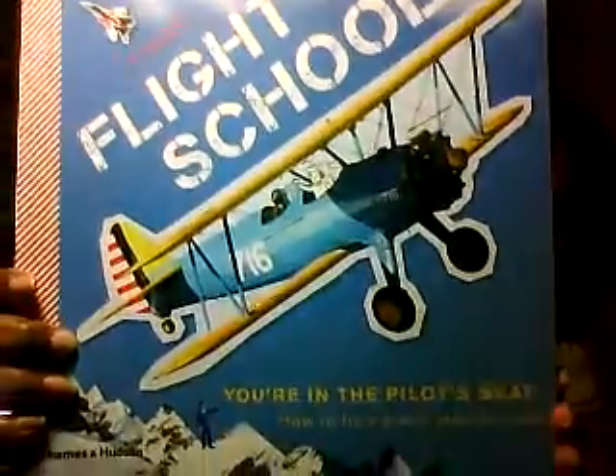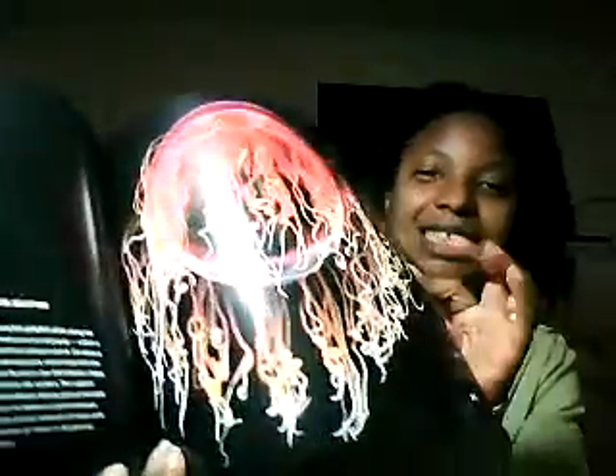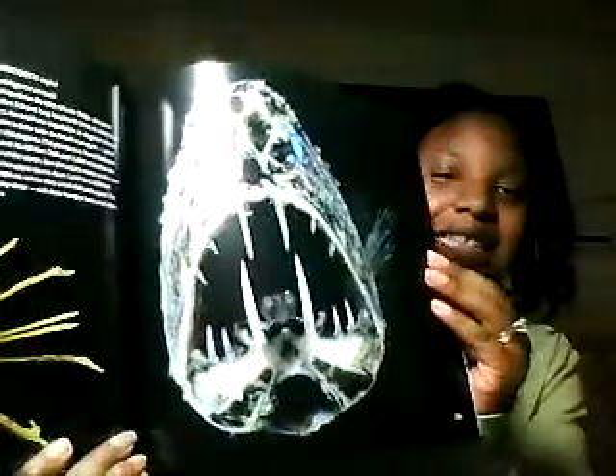Flight School — my oldest is excited about this because it says You're in the pilot seat: How to fly a plane step by step. It has lots of little facts and things telling all about planes. I also got Weird Sea Creatures — I got this book because the pictures are disgusting, which always works with my kids. They like seeing crazy, weird, kind of scary stuff. Isn't that terrible? Would you want to see that swimming next to you?